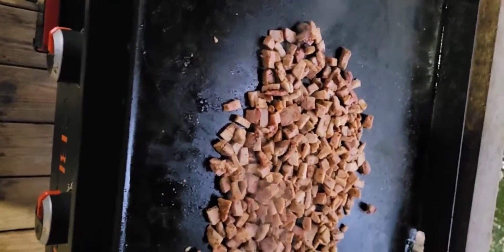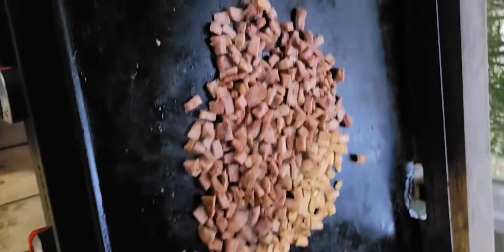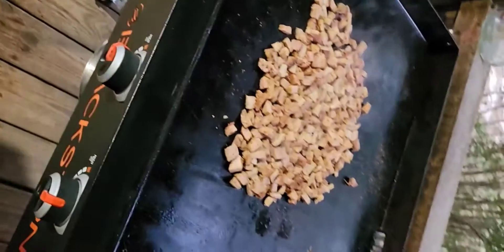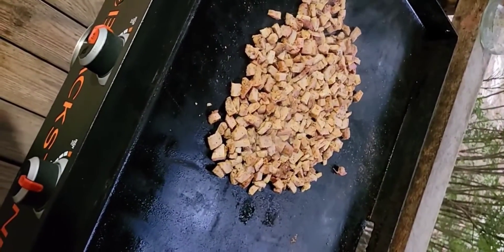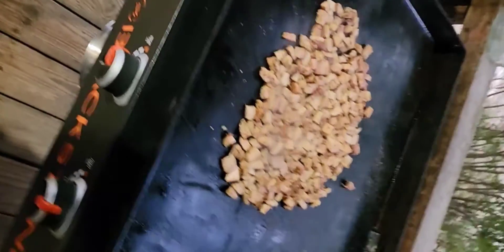Well, we will make it tonight. It's going to have this good stuff on it. It's going to be good. Making some chopped pork quesadillas. It's going to be good times.